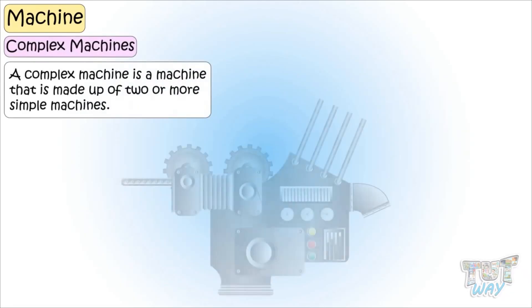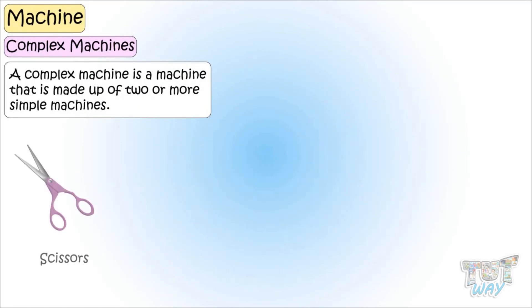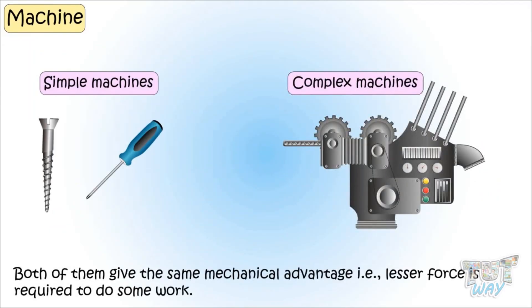A complex machine is a machine that is made up of two or more simple machines. It can be scissors, a wheelbarrow, a drill, or just many others. Whether it's a simple or complex machine, they all give us some mechanical advantage — that is, lesser force is required to do the work than doing it without the machine.